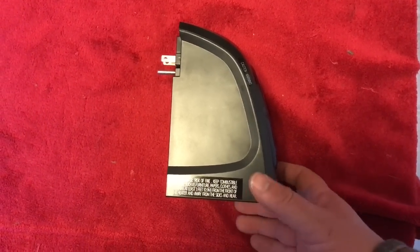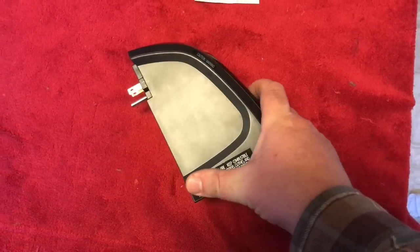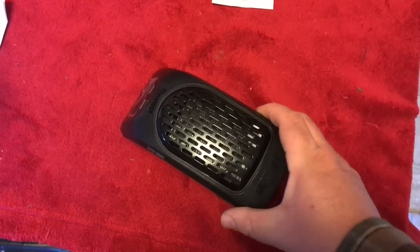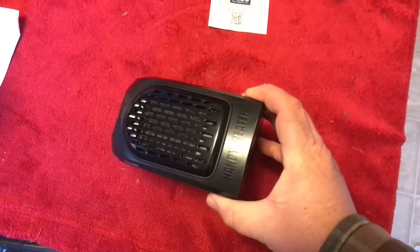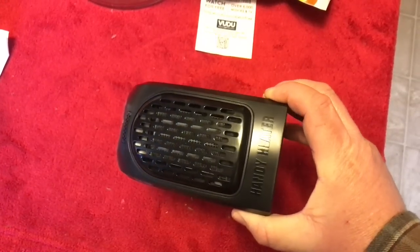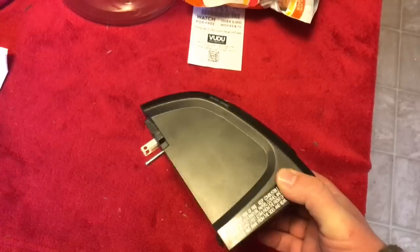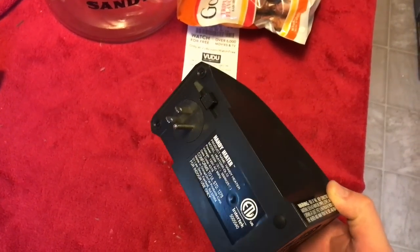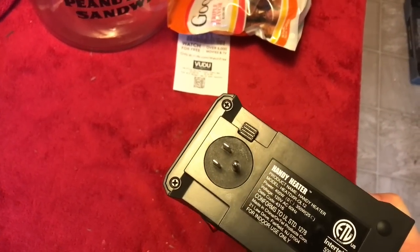Some kind, beautiful, wonderful soul sent me this little heater that we have all seen on the commercials on TV. Somebody sent this to me and didn't tell me who they were — it may have been the company or one of my viewers. Either way, I am very, very grateful. Thank you very much.